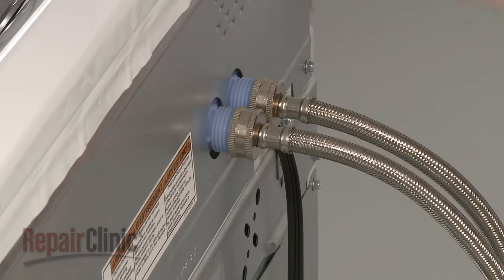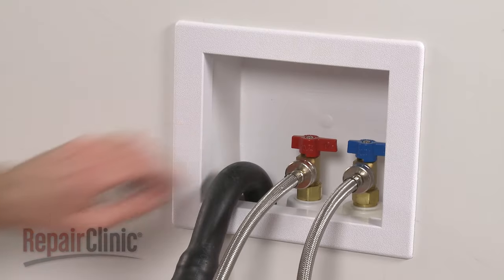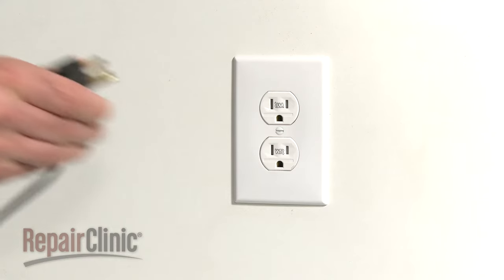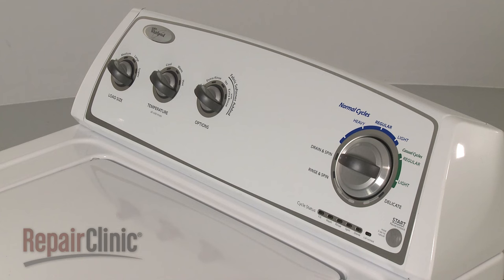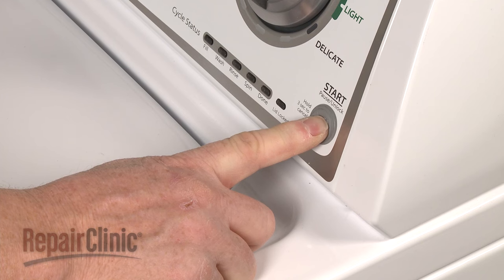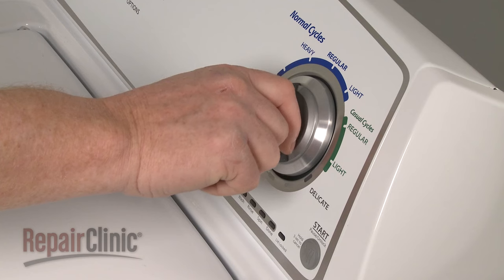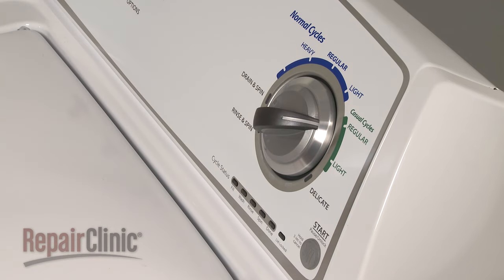Reconnect the water supply hoses to the inlet valve and turn the water supply back on. You're now ready to plug the power cord back in and recalibrate the washer to ensure good wash performance. To do this, first cancel the settings by holding the start button for three seconds. Then, within eight seconds, evenly rotate the timer selector knob counterclockwise one click, clockwise for three clicks, then one click counterclockwise, followed by a final clockwise click.